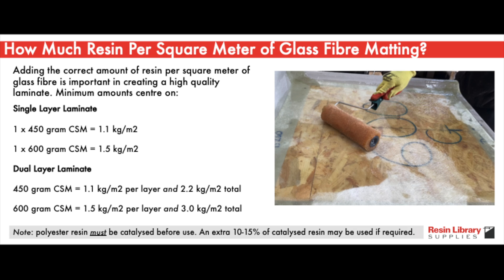If you're adding two layers, it would be around 1.1 kg per square meter per layer for 450 g matting, giving 2.2 kg per square meter in total. For 600 g matting, it would be 1.5 kg per square meter per layer, with 3 kg per square meter in total. It's a good idea to experiment with this in advance. An extra 10–15% of resin might be needed if required.